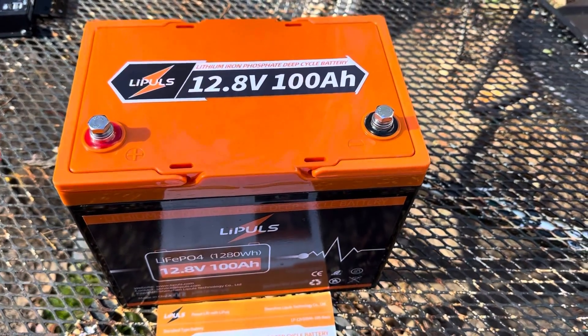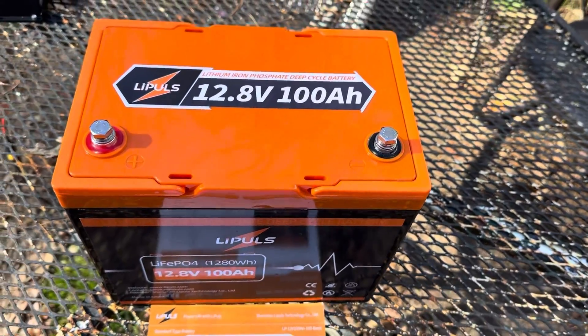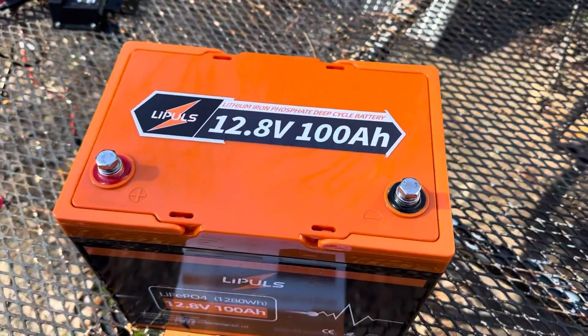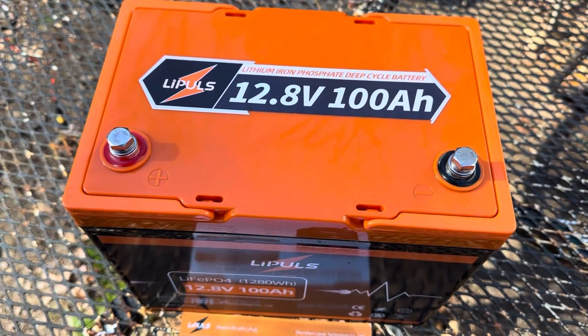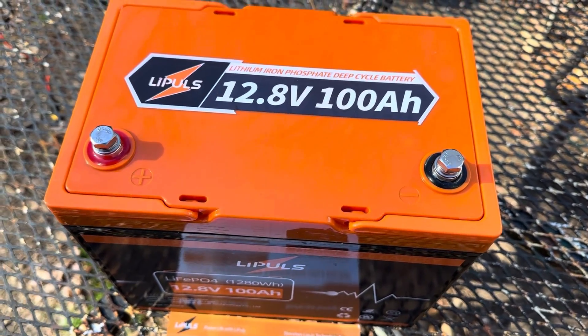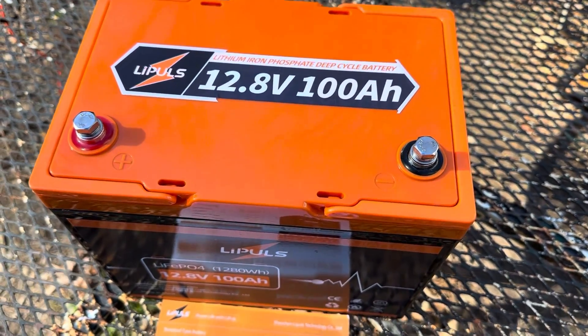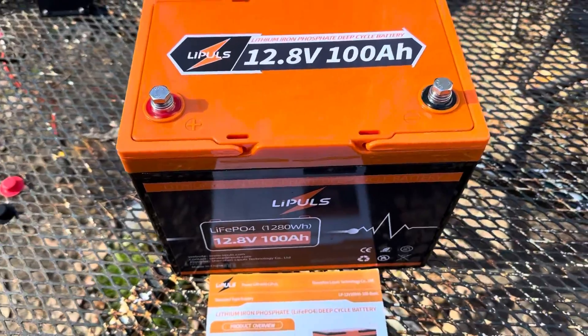Maybe for an RV if you're putting the battery on the tongue, or if you're not going to have a conditioned space and not running your heater, I could see the merit of wanting low temp cutoff. But for solar power and stationary power systems, not having low temp cutoff is not a big deal, so don't get wrapped up in that.